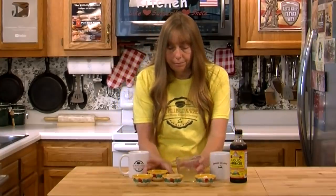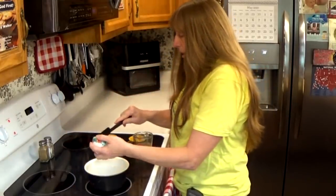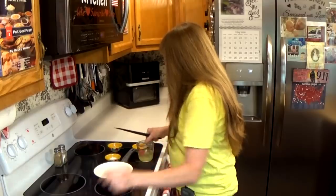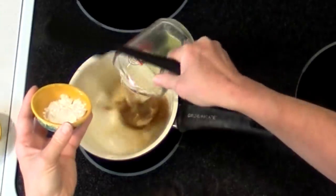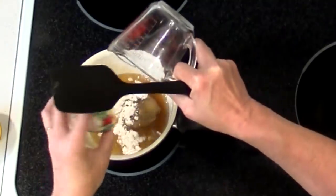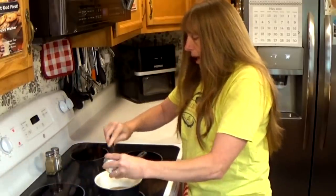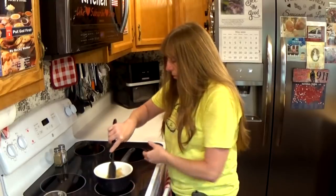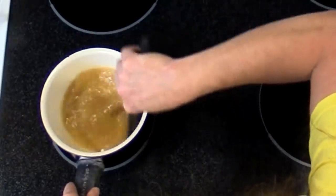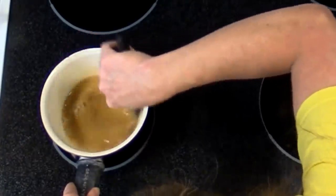We're going to take this over to the stove and get started. I'm just going to combine all my ingredients in a pot and heat it over medium heat. You do want to get your cornstarch completely dissolved in your pineapple juice before it starts to warm up, because if you don't you will have lumps of cornstarch in your sweet and sour sauce.